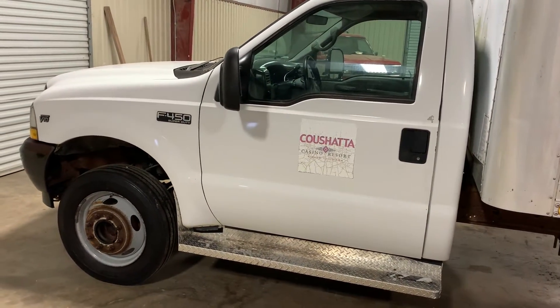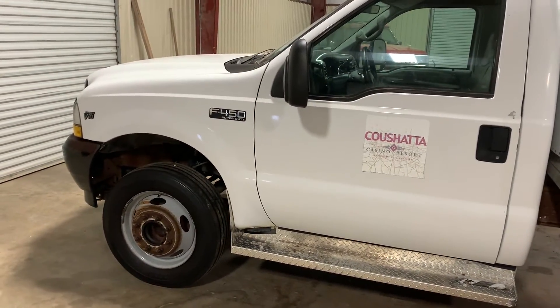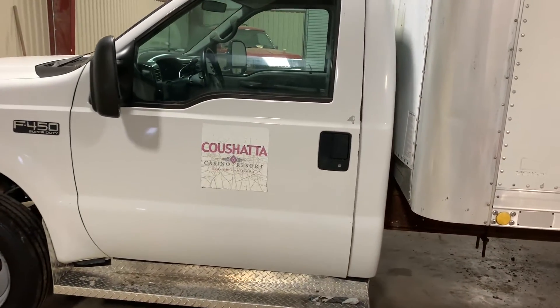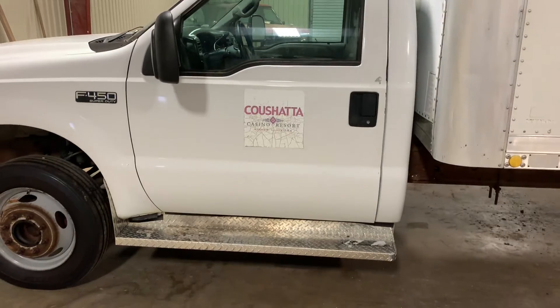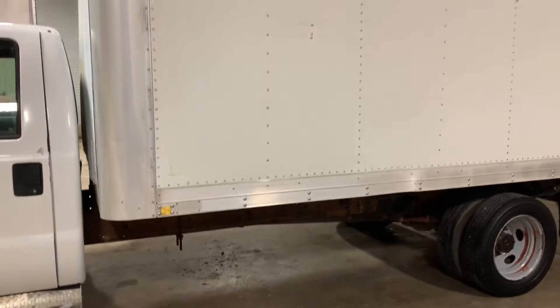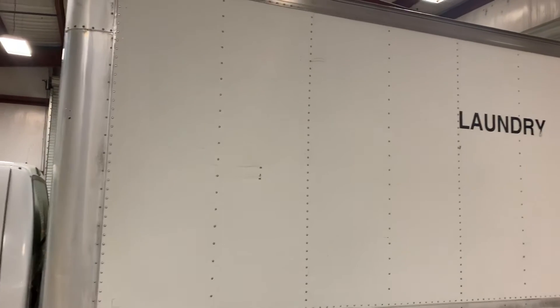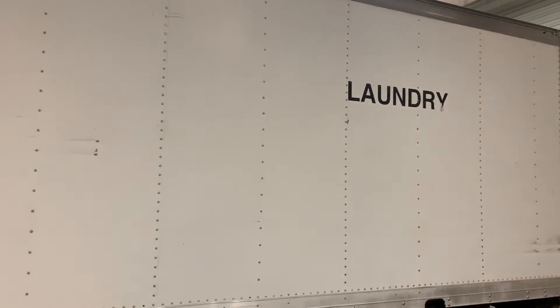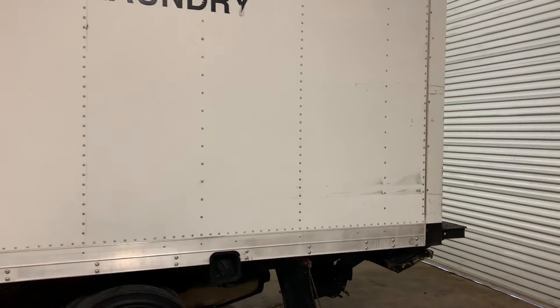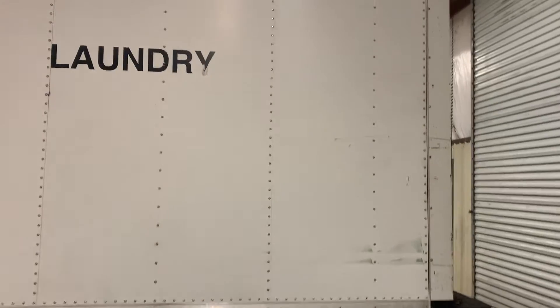Coming around the side on this 2002 Ford F450, you see the driver's side is in pretty good shape. I'm not seeing any major damage. A little bit of paint peeling right there on the back of the driver door, but nothing really too bad. It does have the aluminum running boards, the steel 19 and a half inch rims, and the body on this box so far seems to be in pretty good shape. You'll have some scrapes like that right here on the back, but that's about as bad as it gets. They did a really good job keeping up with this truck and taking care of it.